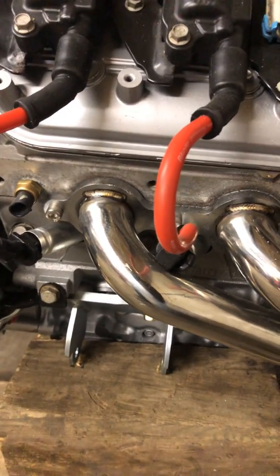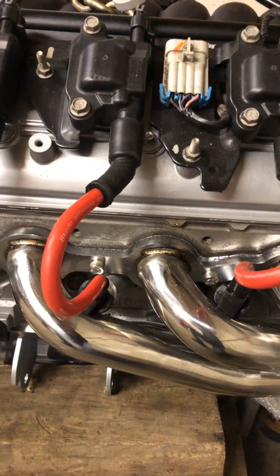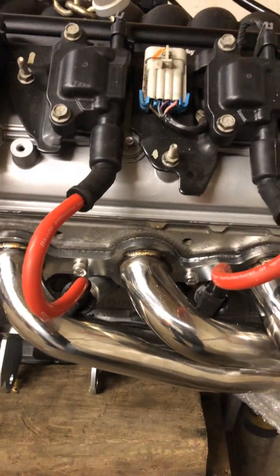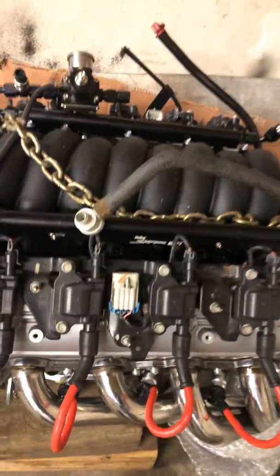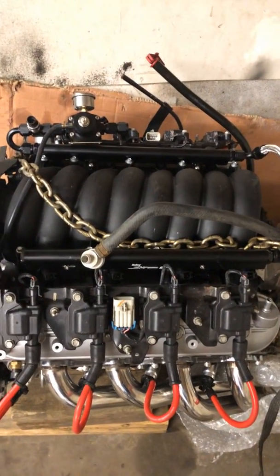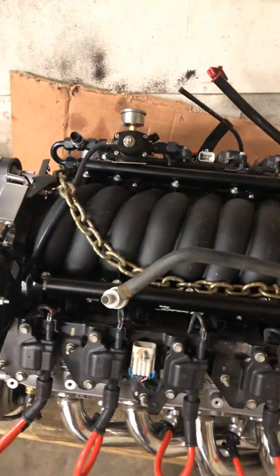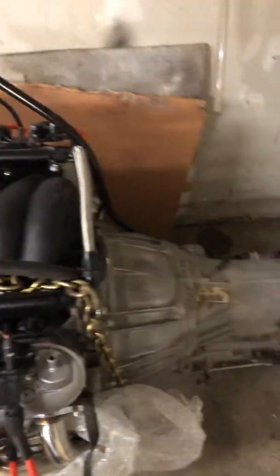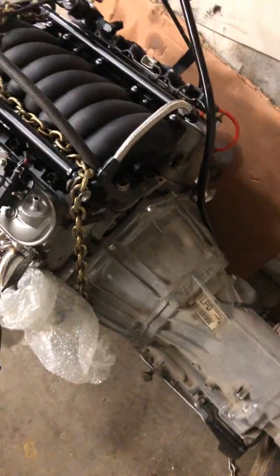I also got the Holley transmission crossmember, though I was questioning it — I have a feeling I could have used my original factory one and just modified it, maybe slid it over or drilled new holes. The Holley crossmember is fairly expensive. I have it so I'm going to use it, but chances are I probably wouldn't have needed it.